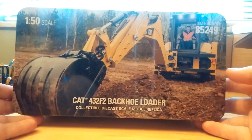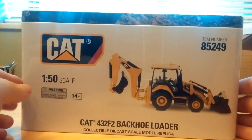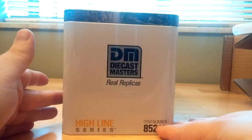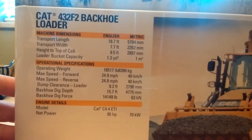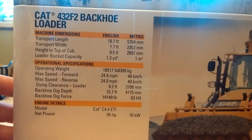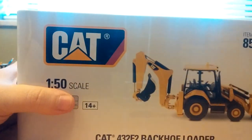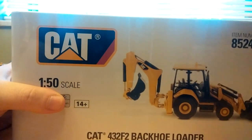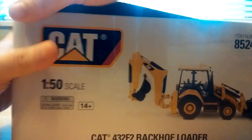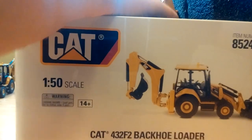Up on top is a great picture — you can see our little guy there working. Picture of the model on the side, along with DieCast Masters branding and the item number for reference. On the back are the specification details for those who want to pause and check those out. This model will have all of the same implements as the 420, so I'm not going to bother taking them out — all the same implements that came with the 420 will come with the 432.